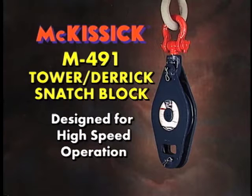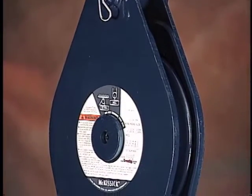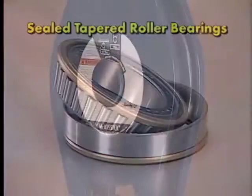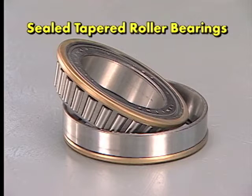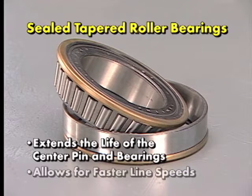The Crosby Group does manufacture a Snatch Block with a tapered roller bearing for higher speed applications called the M491 Tower Derrick Snatch Block. This block comes equipped with sealed tapered roller bearings in the shiv that extend the life of the center pin and bearings and allow for faster line speeds than recommended with standard Snatch Blocks.